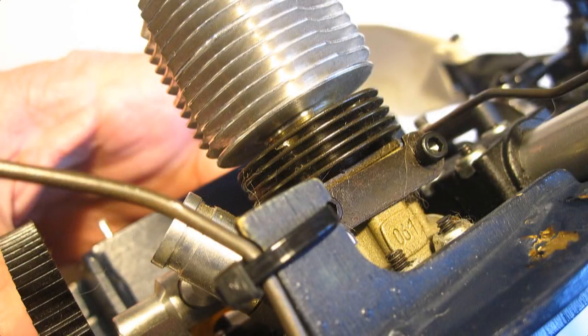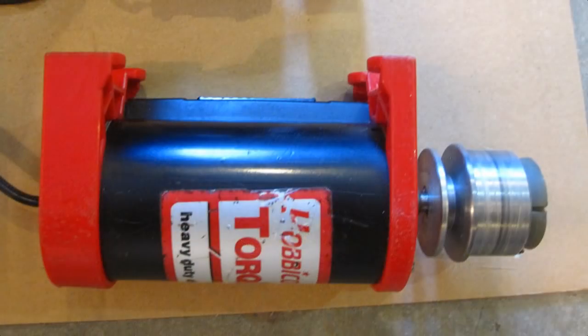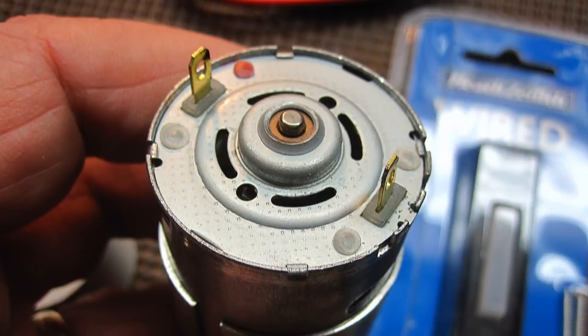This helicopter has an 061 engine in it, a little bit bigger than the 049, and since I also couldn't find a Sullivan Hornet starter, it was just as easy to make my own. My big electric starters are too much for my little Cox engines — I've been bending connecting rods in the past trying to use them — so hence why I decided to do this. Here's how I did it.